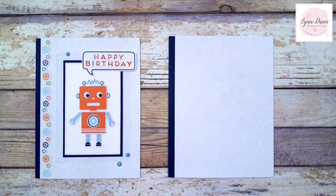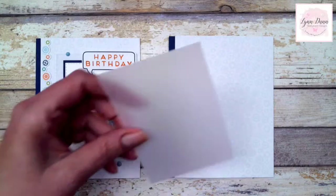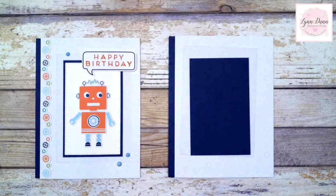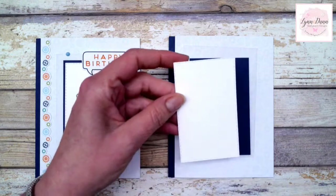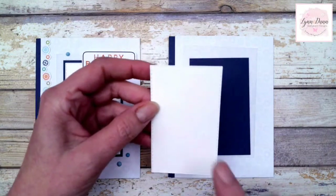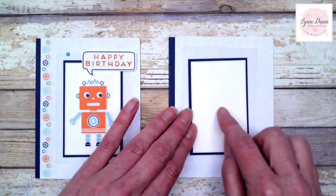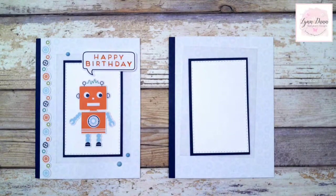Then I just cut some additional pieces. I have a three by four and a quarter inch piece of vellum, and then a two and three-eighths by three and three-quarter inch piece of Knight of Navy. Then about a two and an eighth by three and a half inch piece of white cardstock — I actually used the stitched rectangular dies to cut out this piece and then just matted it out on the blue.